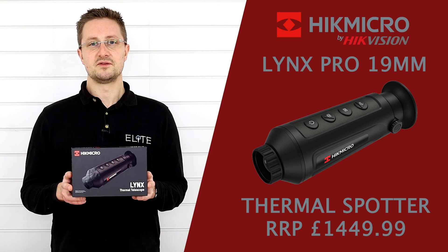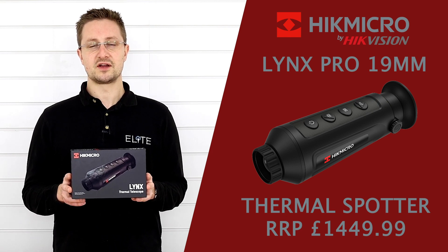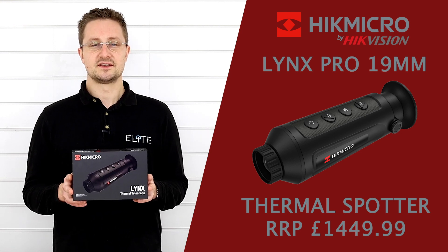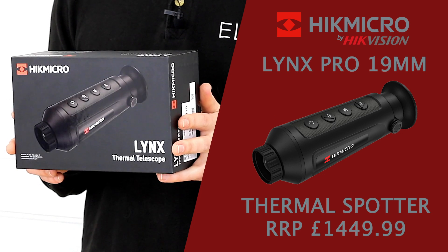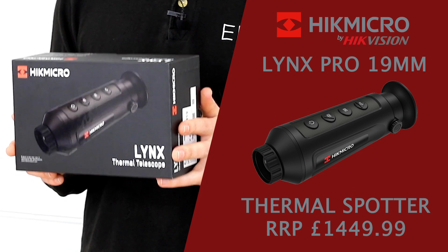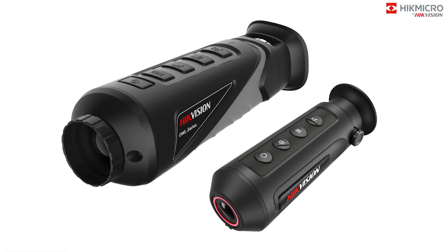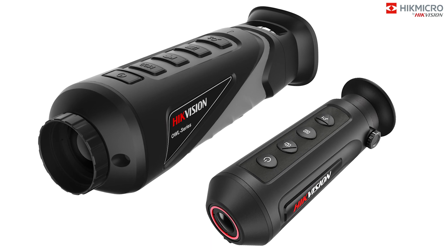You may also have noticed the rebranded boxes arriving in the shops over the past few weeks with Hike Micro branding. Hike Micro has been created by Hike Vision to service and focus on the shooting and hunting market, giving you a higher level of support and more relevant content. You'll also see the Vulcans being rebranded as the Lynx and the Owl series as we move forward with this new brand.